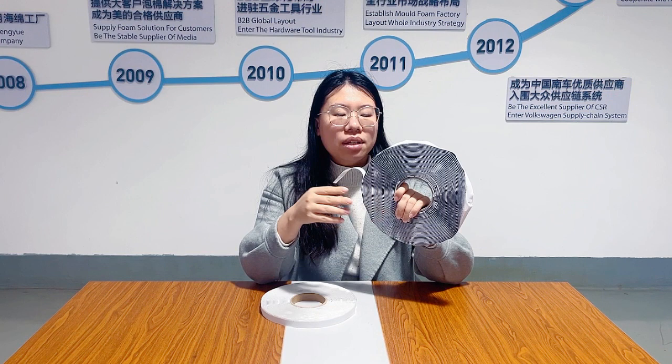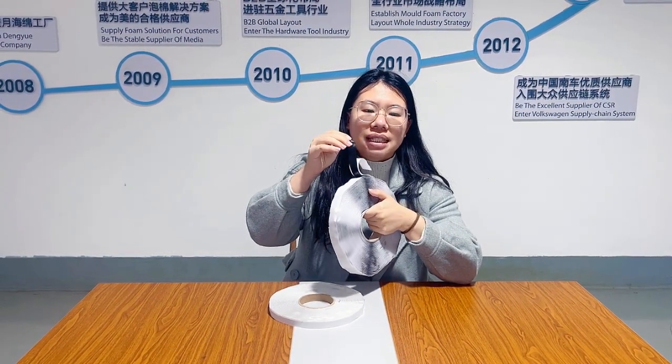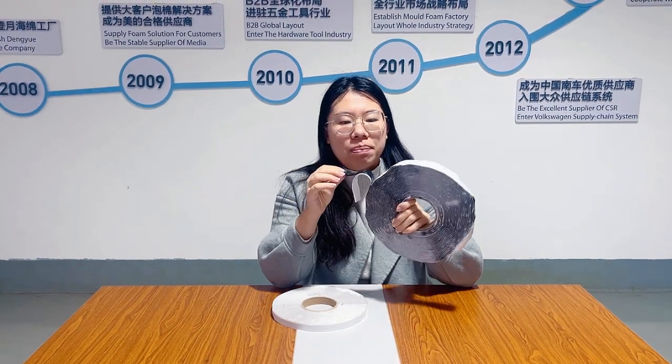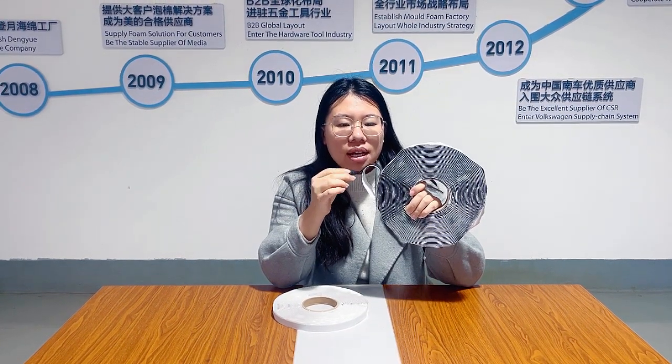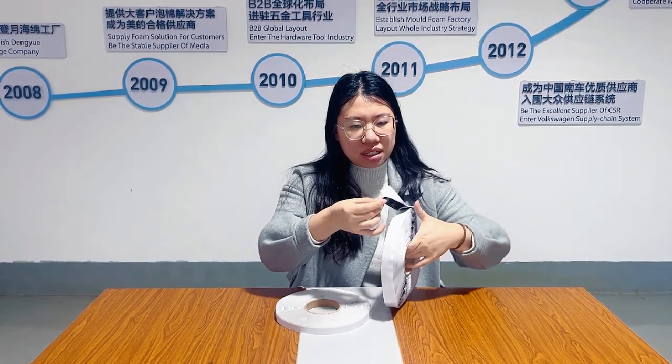Tape sealant is another main category of material thin sealant. Tape sealants are made of butter, which is non-chloride synthetic rubber material that is compressed with butter.